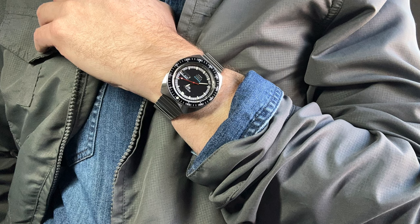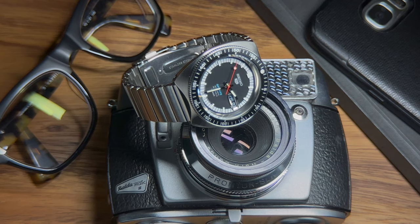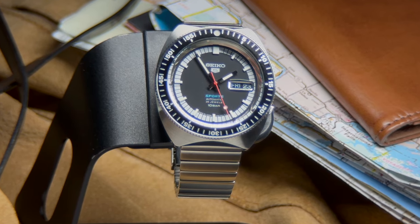On top of the dial, we have a curved Hardlex crystal, which is harder than mineral crystal but not as hard as sapphire. I'm not aware of what crystal was used on the original 1968 watch, but I think Seiko did not introduce Hardlex until 1970, so it's not as if they used it here to be true to the original. On a watch meant to commemorate the 55th anniversary, I would have preferred a sapphire crystal. Some plus, some minus — I'm going to score this category as neutral.